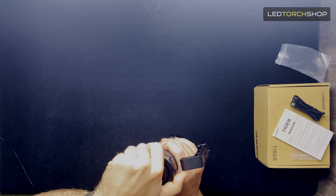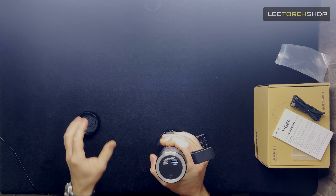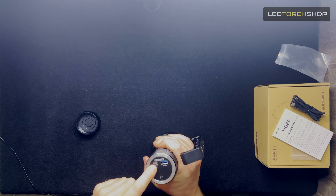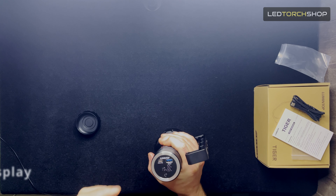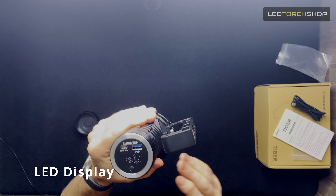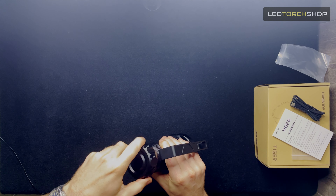If you unscrew the tail cap, you get your quick charge normal USB port and also your USB-C port. That actually has a LED display on it, so you can see exactly what output you're using and what output is coming back in as well. If you really want to know what outputs are causing what drain on your batteries, that's definitely a way to do it.